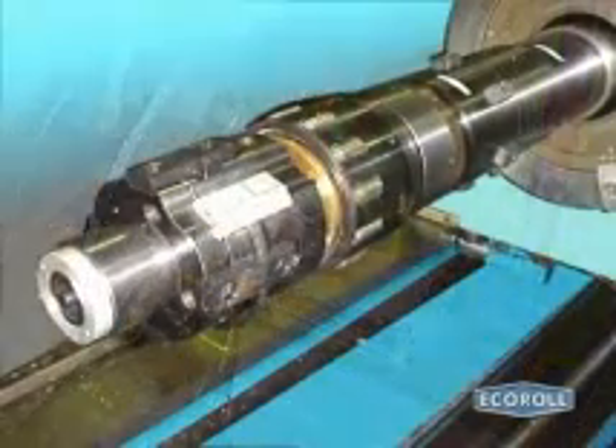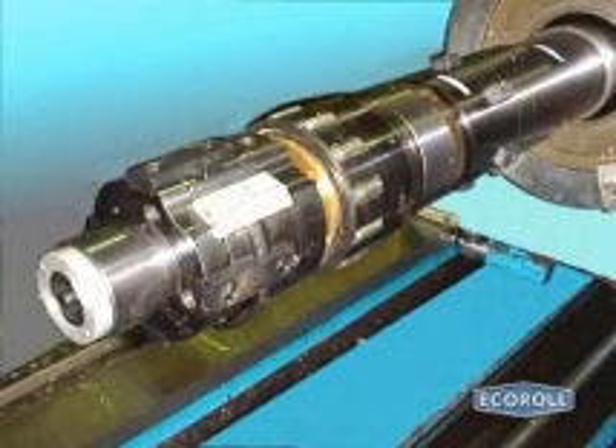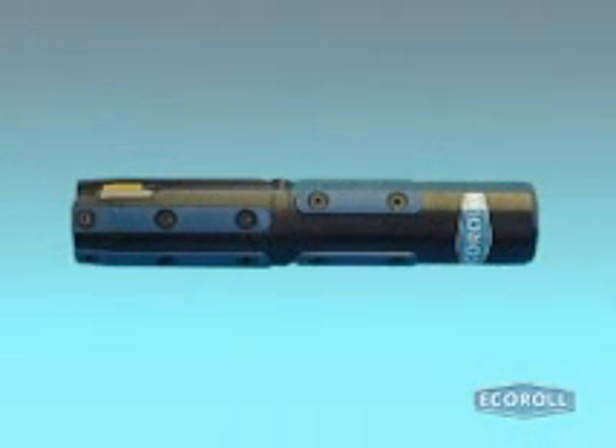Echoroll's exceptional skive burnishing tools combine cutting with burnishing to offer an extremely cost-effective machining process for hydraulic cylinders and other tubes. Simultaneous skiving and burnishing achieves not only superior product quality but also cost savings due to the substantially shortened process time.